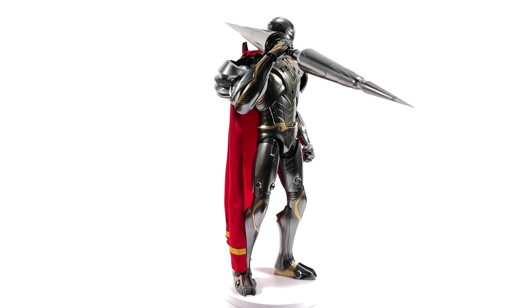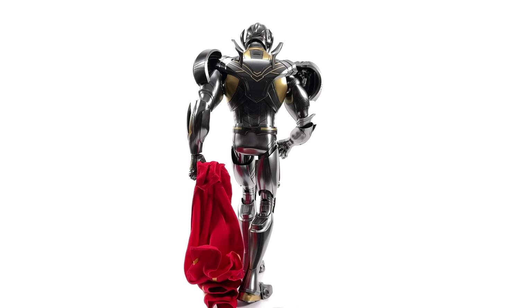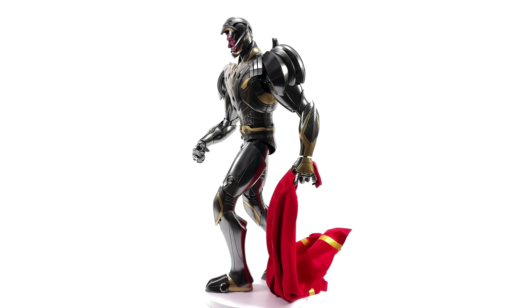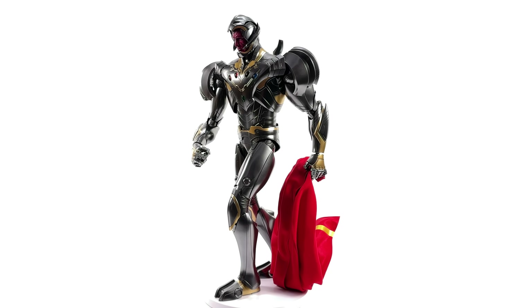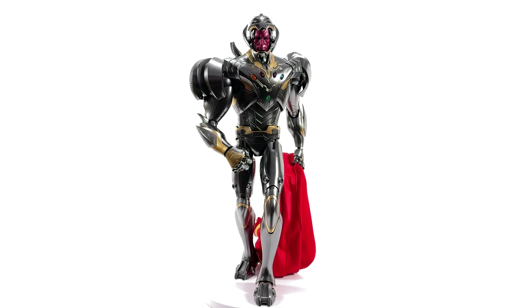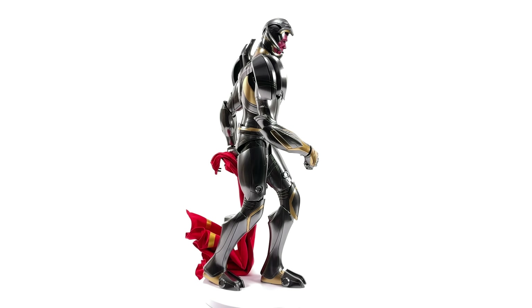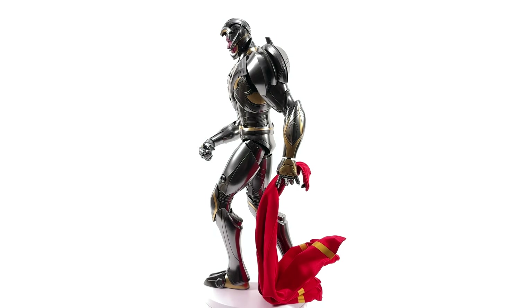I got mine from toyswonderland.com — link for that is in the description below. They have Pay In Four and a loyalty program. While you're down there, why not hit that subscribe, bell notification icon, and join button. If you like the sound of seeing your name in the end credits of my reviews, like, comment, and subscribe, and we'll catch you in the next video.